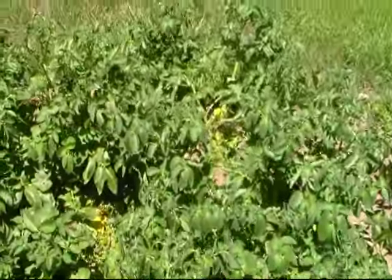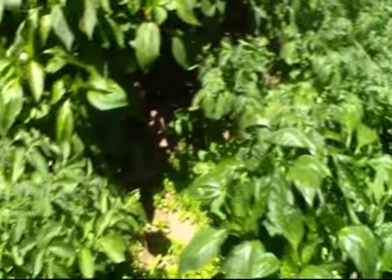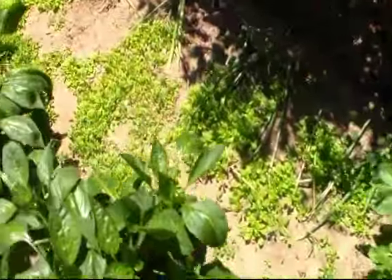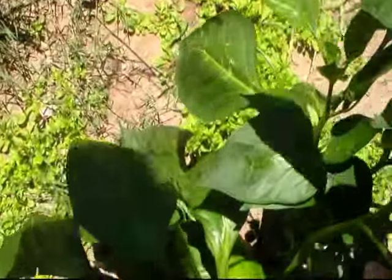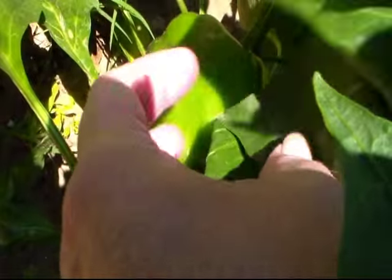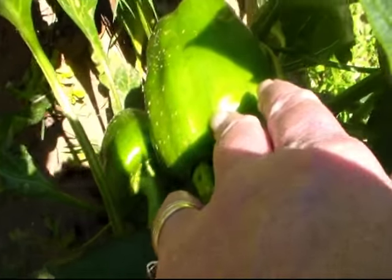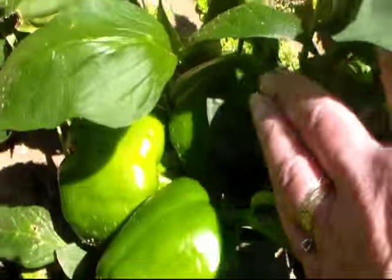Look at our potatoes — they've overtaken this whole half of the garden along with the weeds. Let me show you my bell peppers real quick. We've got one on this plant that I'm about to pick, and another one that won't be long. Got a little one on this one, and three on this one that need to be picked.